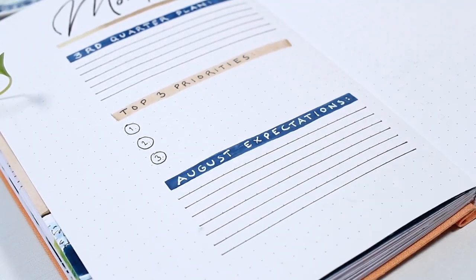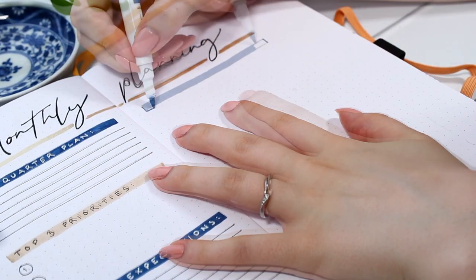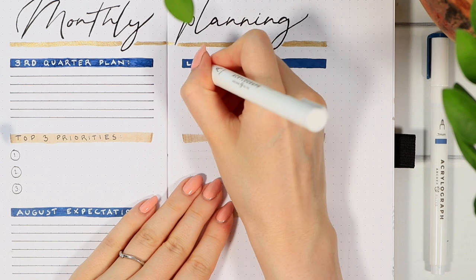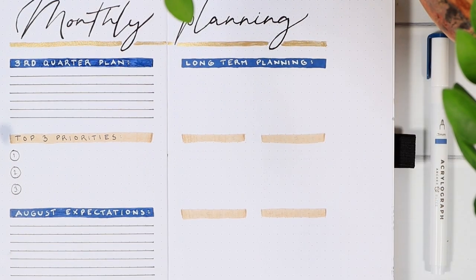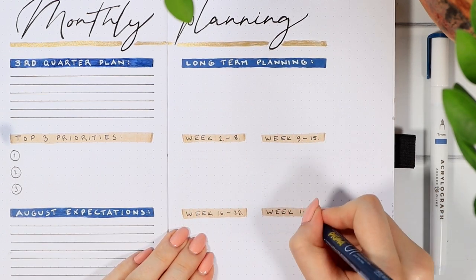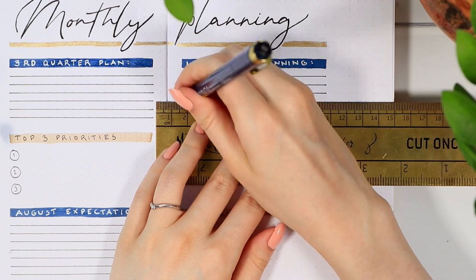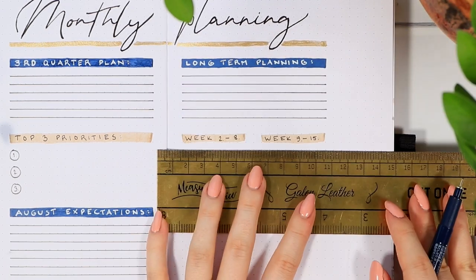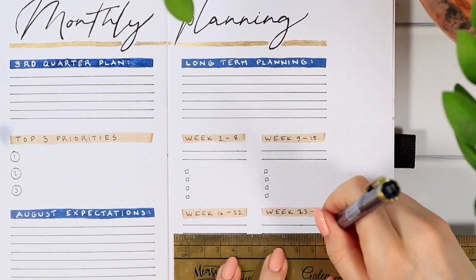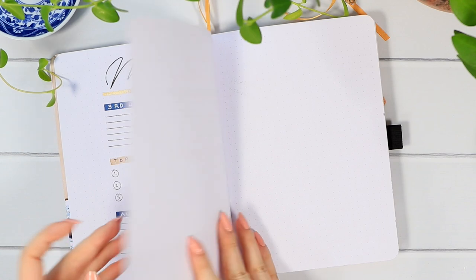At the bottom of the planning page I left some room to write about my August expectations — basically what I want to focus on during this month. On the next page using the same colors, the top section is for long-term planning: things coming at the end of the year that I need to slowly start preparing for. Then I divided the rest of the page into four different sections for my weekly overview planning.